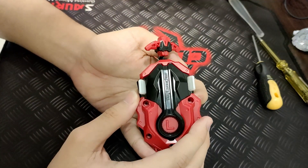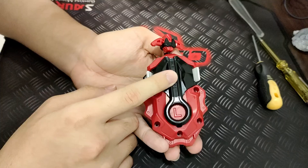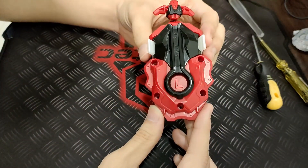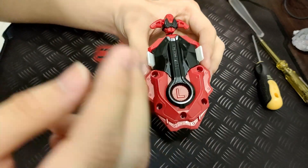Hello guys, today I'm gonna show you how to fix your Dynamite Battle launcher. It's gonna be very easy. I hope you guys can follow what I'm about to show you. Subscribe to my channel and leave a like if this fix actually helps you.